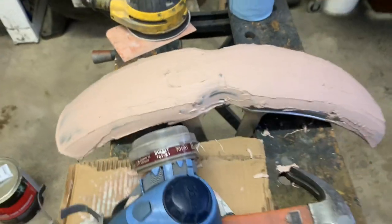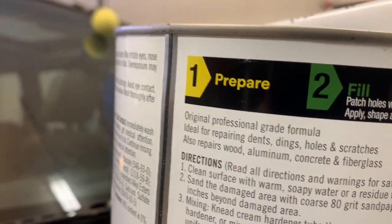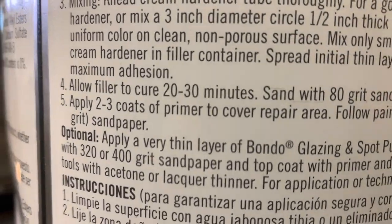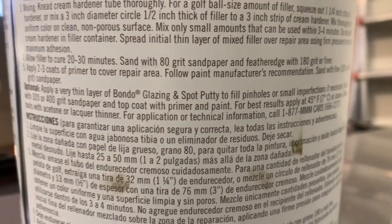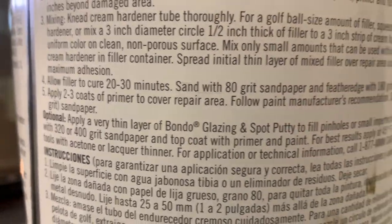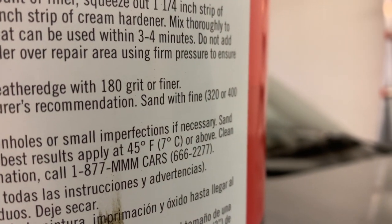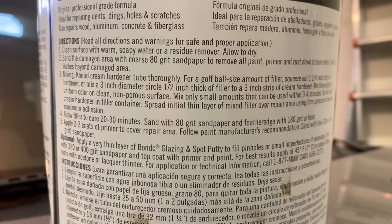It's a little tacky in here yet, I think I'm going to give it a little bit more time. This is killing me — it's like watching paint dry. We have prepared, we have filled, and we're moving closer to paint, but we're not quite there because we're still waiting. Let it cure 20 to 30 minutes. Then we're going to sand and feather the edges with a finer grit sandpaper. And then we're going to hit it with two or three coats of primer to cover that whole fender. We're going to sand it after we prime. I'm going by the directions — we'll see how it turns out.